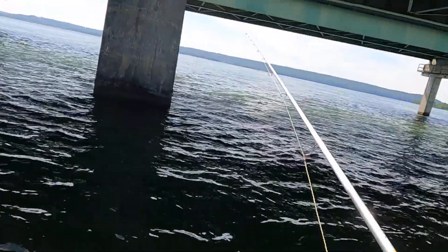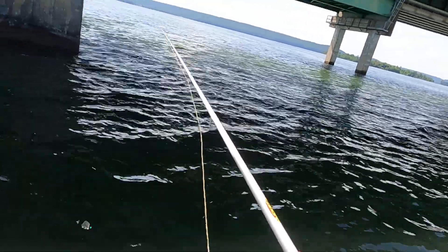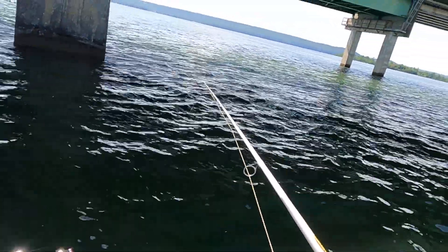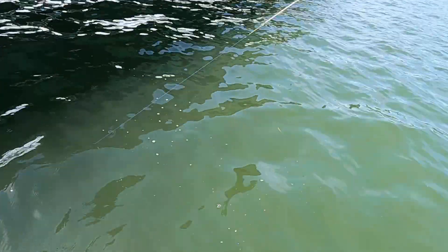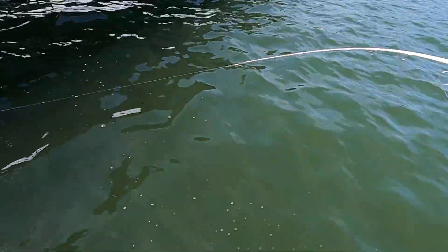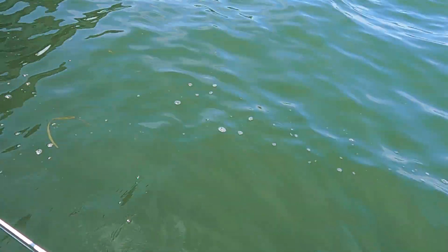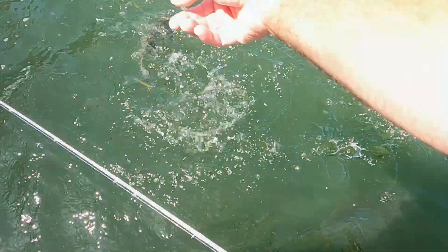Oh lordy mercy. I'm just giving it line, letting it go down in there. Boy, that didn't waste no time grabbing it. There he is — there's another big one! This is another big one, y'all. It's the second throw of the day. He shook it off — did you see him shake it off? I can't wait to get another good one. We like to catch one right here — might weigh ten pounds.